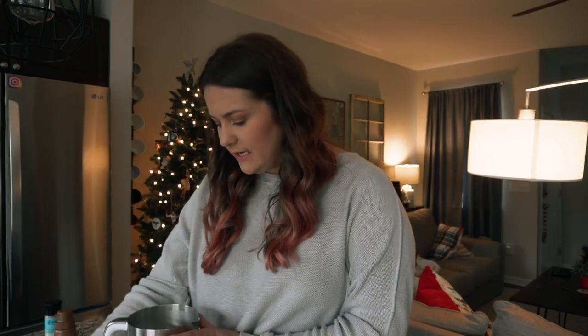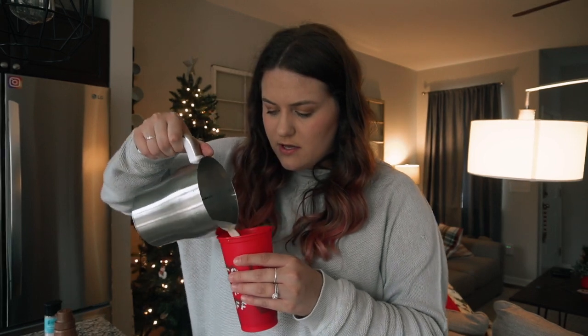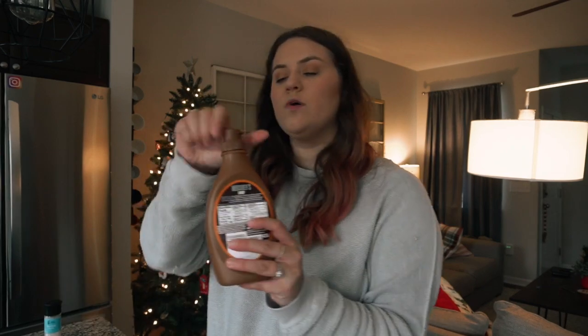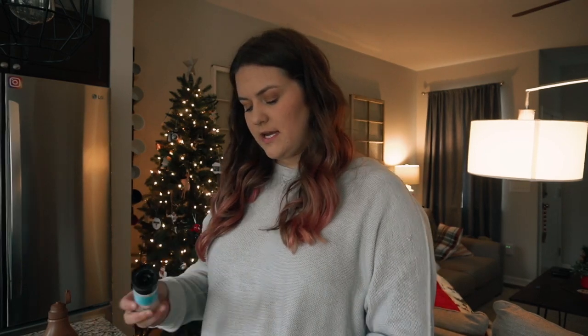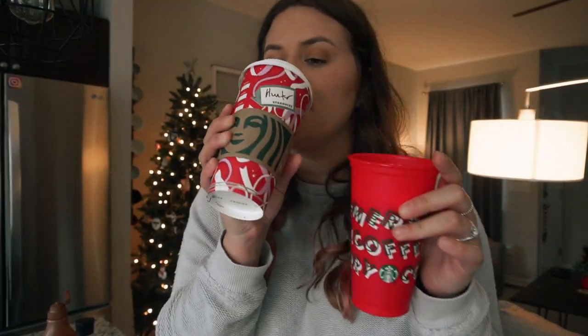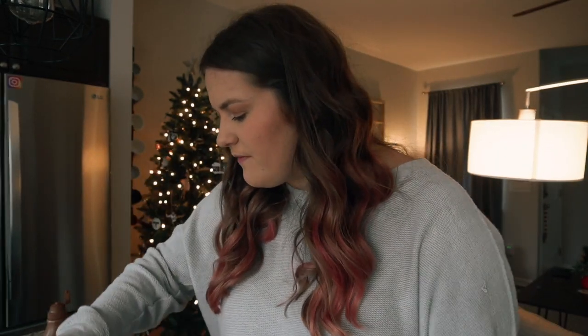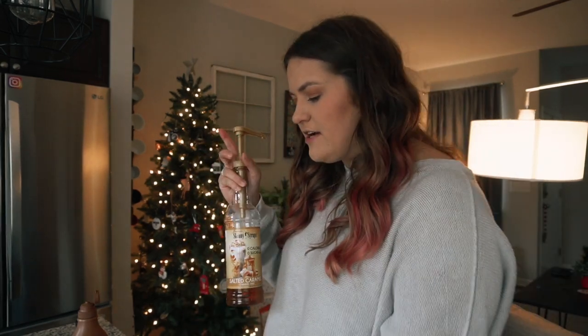The milk is done and beautifully frothed, so I'm going to pour it into the espresso. I should have taken the whisk out first! Now I'm going to put some chocolate syrup on top and some extra salt just to add a little bit extra. Now it's time to taste test — this is my homemade caramel brulee latte and this is the store-bought one. It needs a little something — it's not quite as sweet as the other one but the flavor is there. I'll add a bit more caramel syrup.